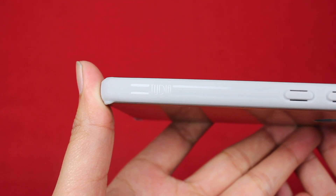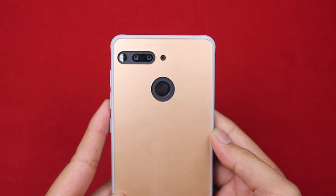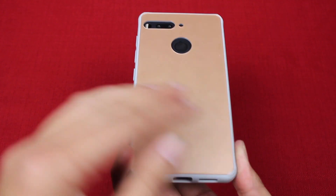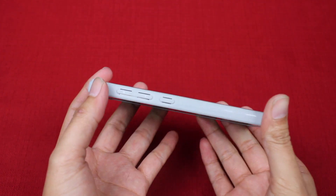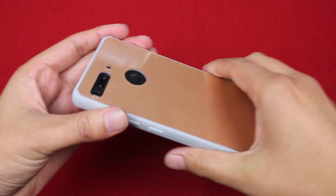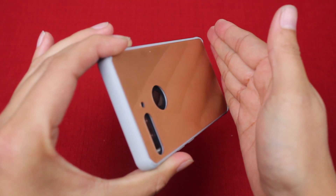So let's go ahead and fast forward a couple days to see how this case works out. I've had a chance to use this case for a couple days now, and one of the things I really like about this phone is just the overall design.